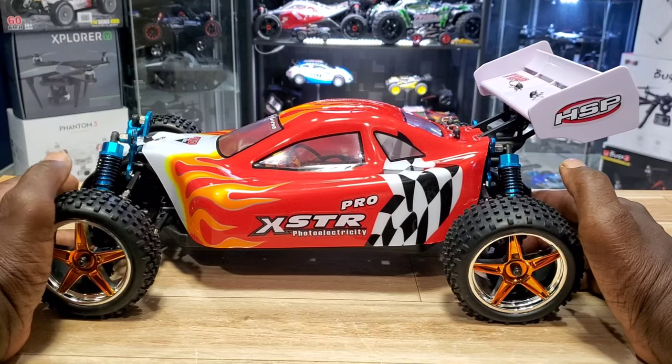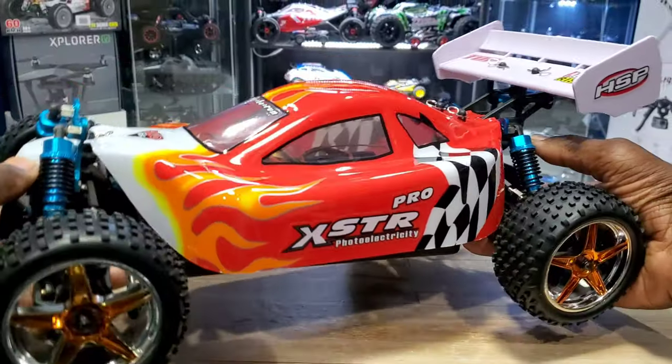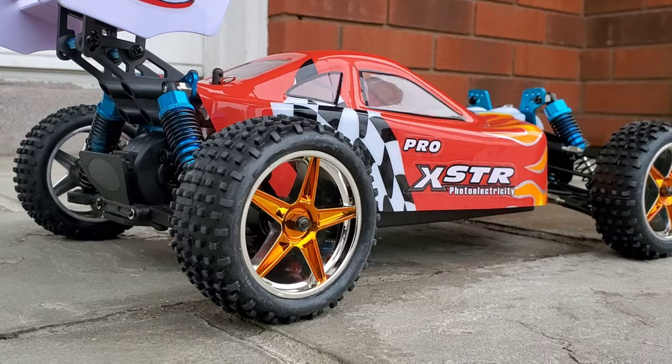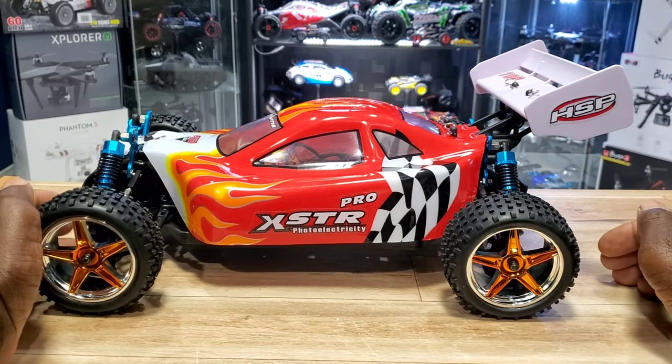All right, so the HSP XSTR Pro brushless 1/10 buggy — let's take a look at this thing. Oh my gosh, isn't that beautiful guys? Check that out. I only want to drive now. You know what, forget it, video's over — this thing is just sitting on the shelf looking pretty.